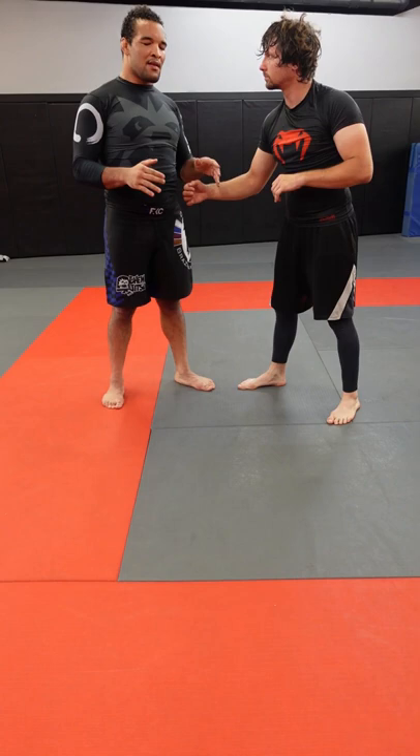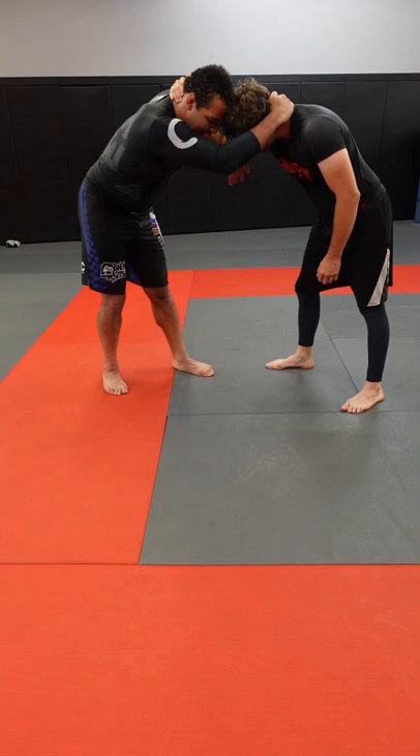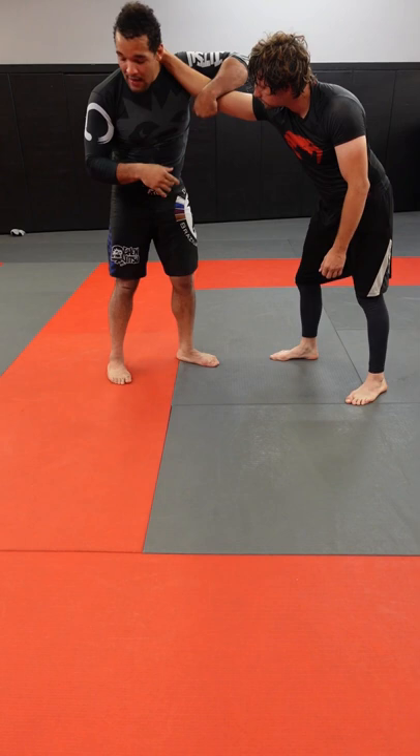I'm going to snake my hand to his neck, pull his head down, slide my hand down to his elbow pit, pull, check my watch, look away, pull his head down, and circle to his backside.